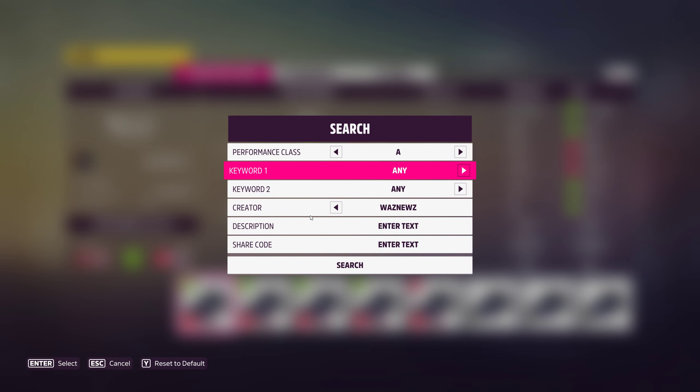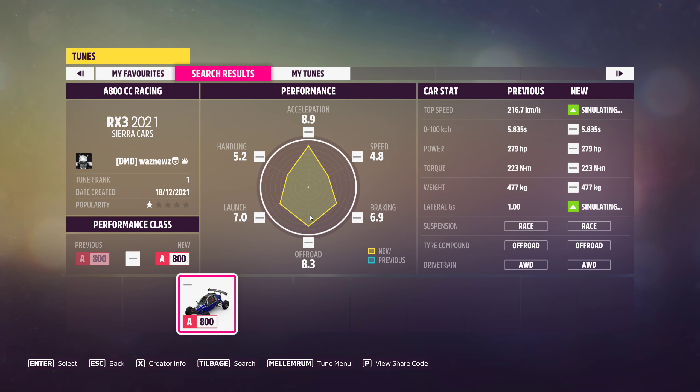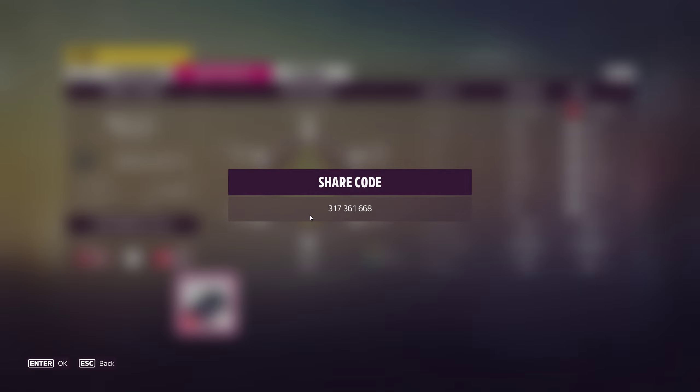The tune I was using — not an S2 — is 317-361-668. And remember, if you use one of my tunes, please like it. The same goes for the video, and don't forget to subscribe. Thank you very much for watching, stay safe, bye bye!